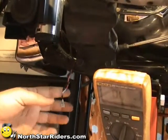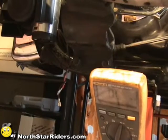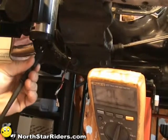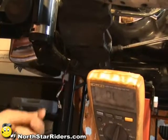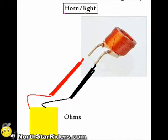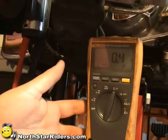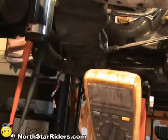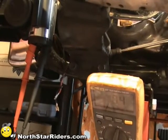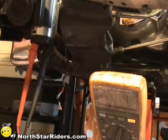We've determined we have a bad ground, but we also want to make sure the motor inside the horn is good. Inside the horn motor is one wire that is wound up with lots and lots of windings. We're going to determine whether or not there is a break in that wire by connecting to our two points and checking resistance. We're showing resistance, which means there's no break in that wire — just like in a starter motor or inside a relay, one wire with lots of windings. If there's a break, we'll find it by checking resistance — it'll say OL.